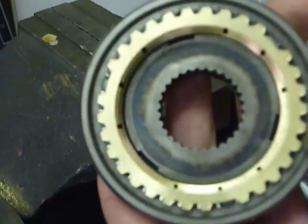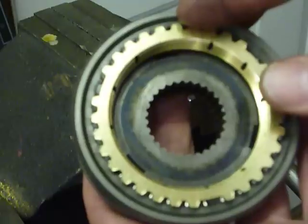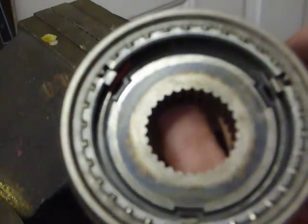Alright, here we have the standard Miata Transmission Synchro Hub and Sleeve Assembly. I have highlighted the Synchro Spring in order to try to show you one of the weak spots in these transmissions.